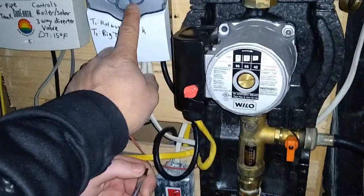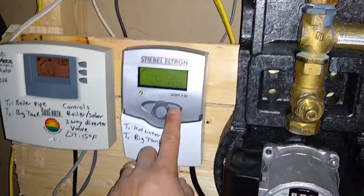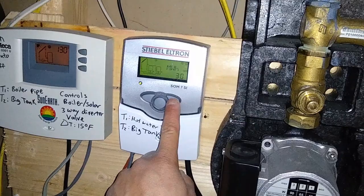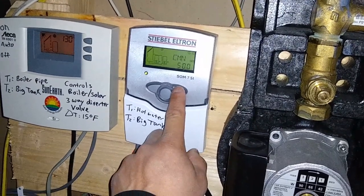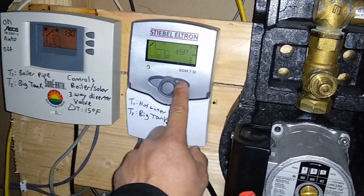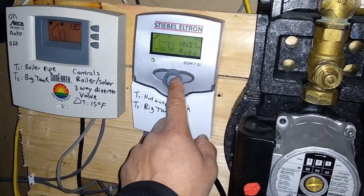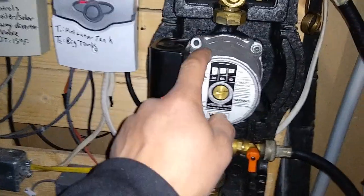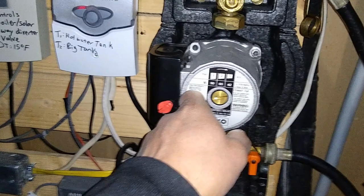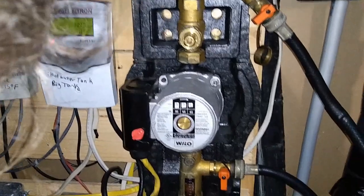We're going to turn off the pump and then isolate it. To turn the pump off on this SOM 7 controller, you hold the right button until it continues to move. In this particular controller, you go to HND1 and switch it from auto to off. That stops the pump. If you don't do that first, you'll end up burning out the pump — so make sure you do that.